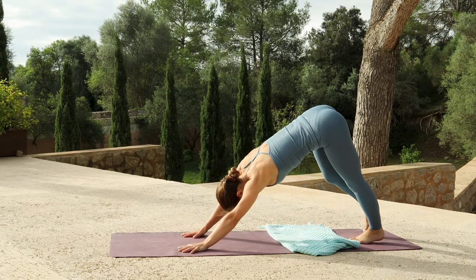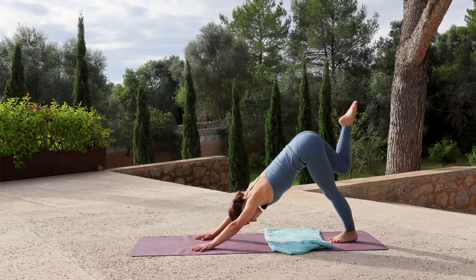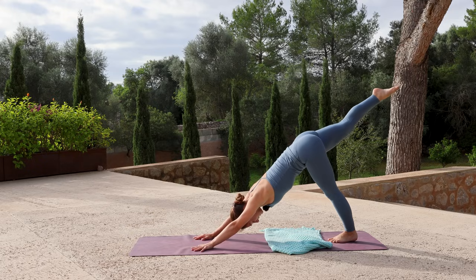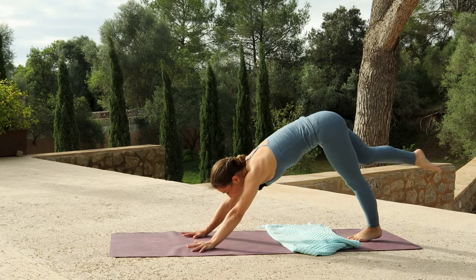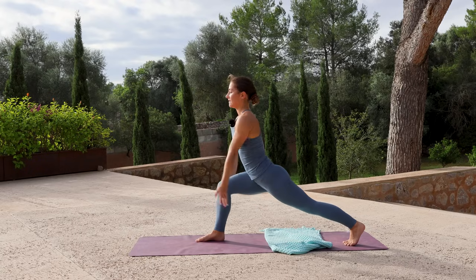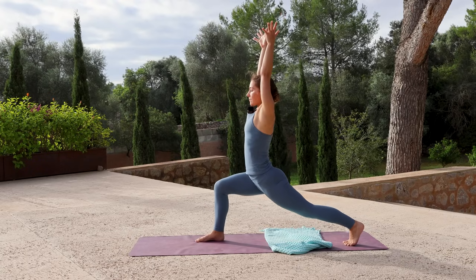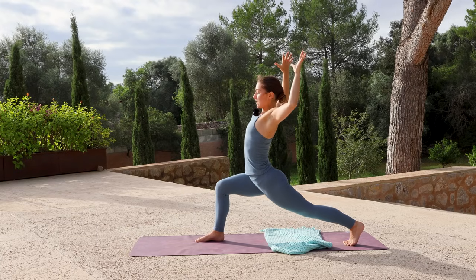Lower the right hand, come to plank. Inhale, hold your pose. Exhale, chaturanga. Inhale, upward facing dog. Exhale, downward facing dog. Inhale, lift the right leg high, keeping the hips square so the right and left side are level. Exhale, step the foot through and reach your arms up for high lunge. Exhale, cactus your arms, roll your shoulders back, squeeze your shoulder blades together.